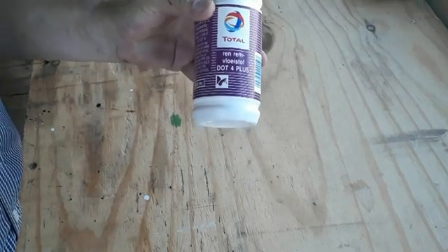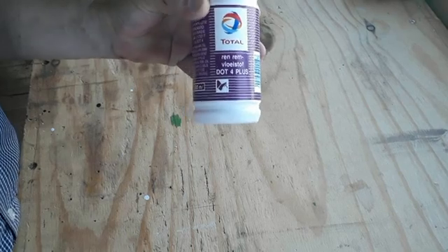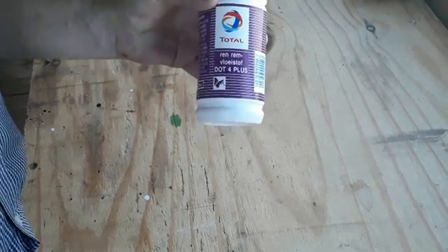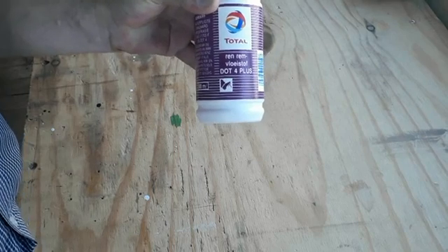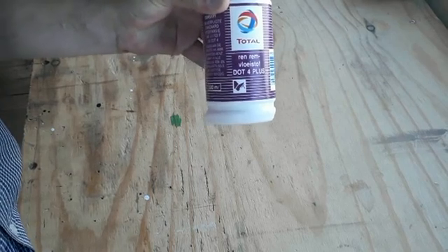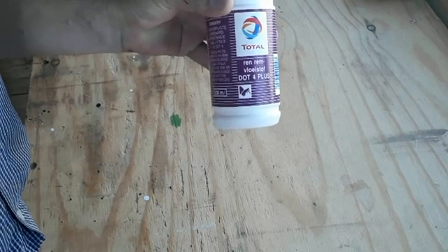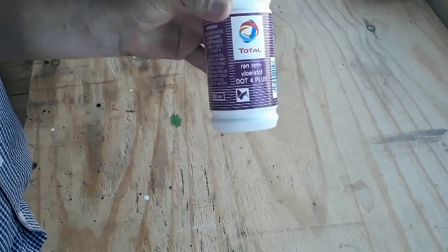Today I'm going to answer a question that's been asked to me a million times: why do I have to replace my brake fluid? Now if you ask your normal mechanic, he will tell you the brake fluid is old, it's gotten dark, it's burned. But the real reason is brake fluid is what they call a hygroscopic fluid.